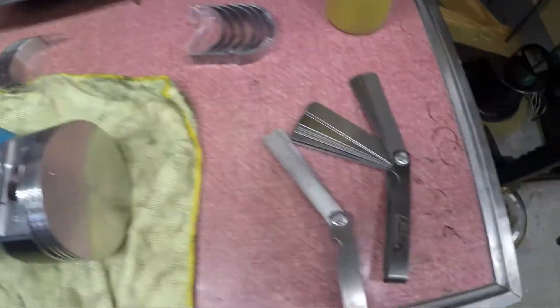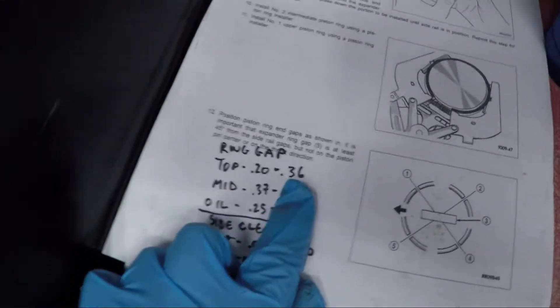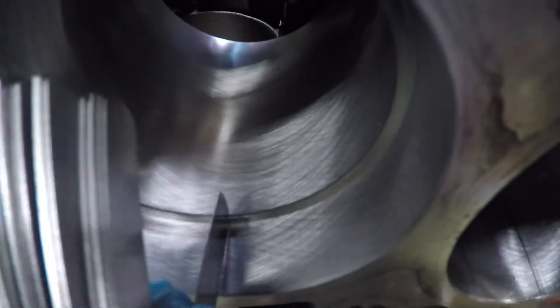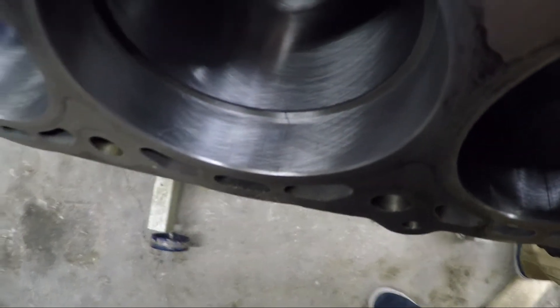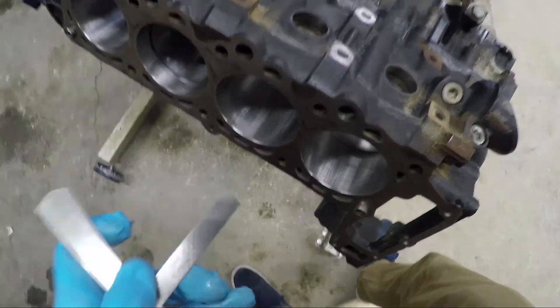I've got my feeler gauges here. I've written down my ring gap tolerances: 0.20 to 0.36 max. I grab my feeler gauge — I'm going with millimeters. There's the gap. It looks like 0.35 works, so hopefully 0.38 does not. And 0.38 does work, so it's telling me that gap is too large.